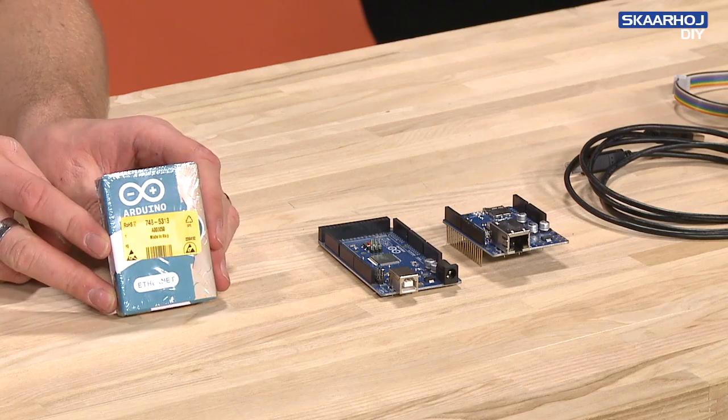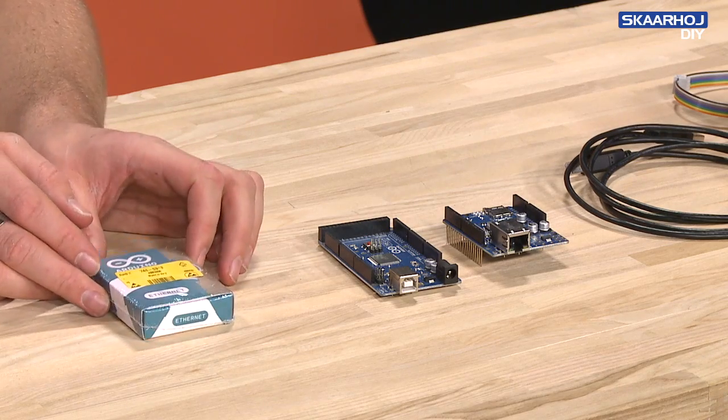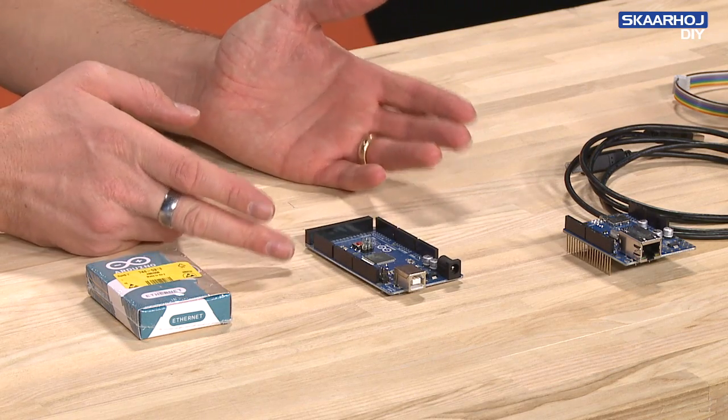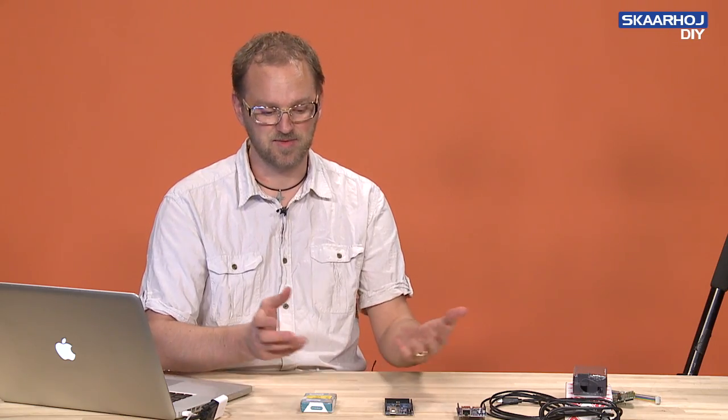In all Scorhoy products, we are using microprocessors to communicate with ATEM switches and other peripherals. We have chosen two types from the Arduino series. One is the Arduino Ethernet, and the other is the Arduino Mega, which is the top model. Whether we choose the one or the other depends on what we need in the particular product.